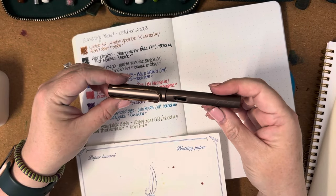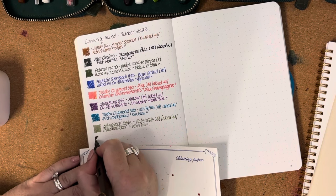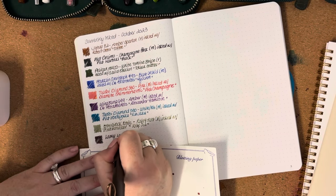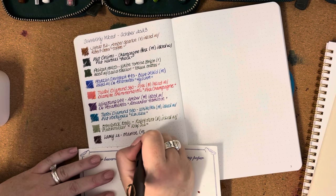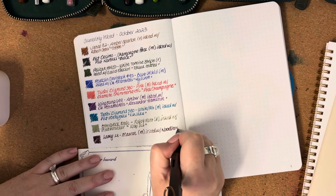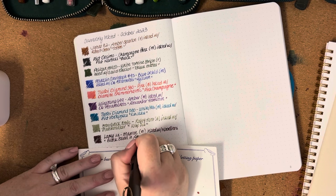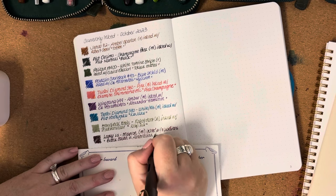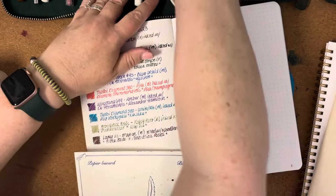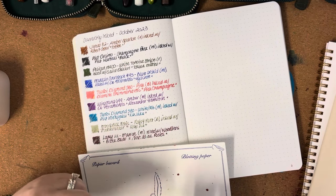The next one is my Lamy LX in Marine with a medium nib, inked with Noodler's Black Swan in Australian Roses. It's coming out very dark — I may not have cleaned the pen out very well last time I had ink in it. But Black Swan Australian Roses is like a sort of burgundy-pink color.